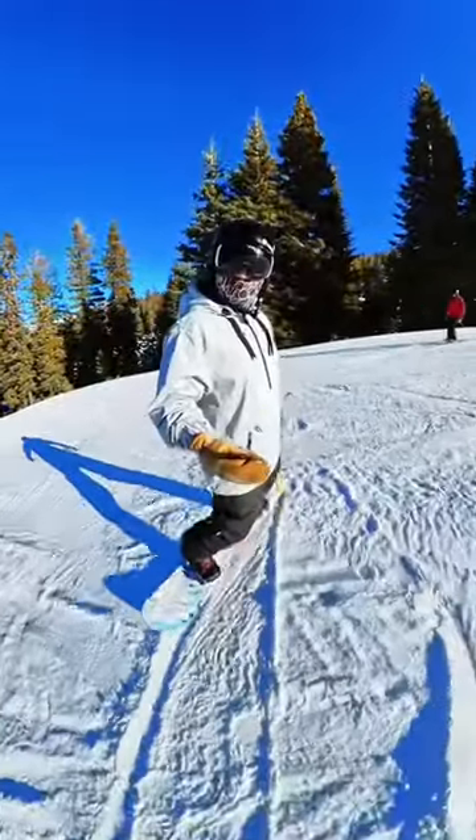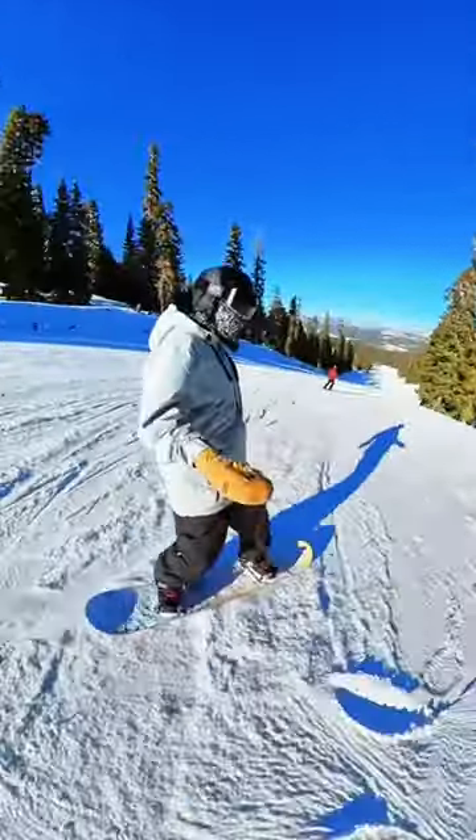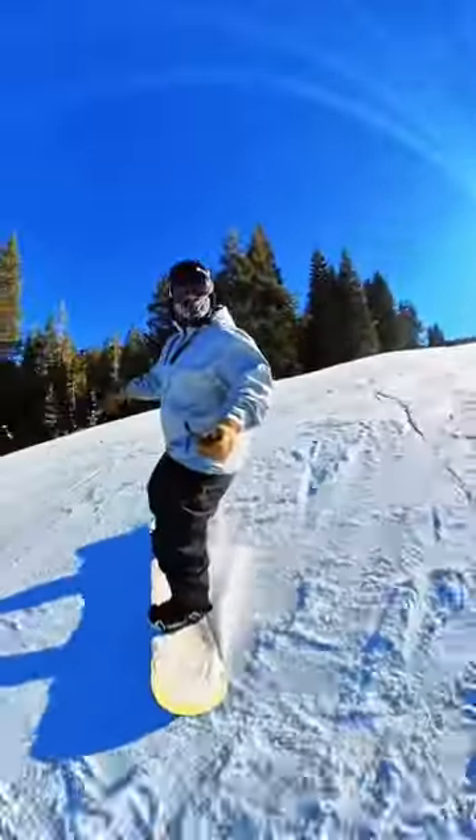When I'm ready to go back to my heel side edge, just the opposite is going to happen. I'm going to lift up on my front toe. I'm straight, all toes come up, and I'm sitting back on that edge.